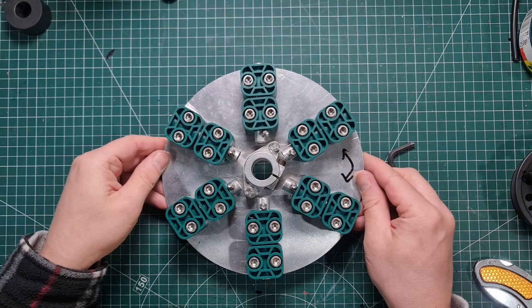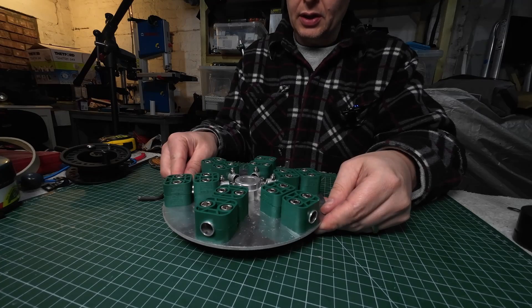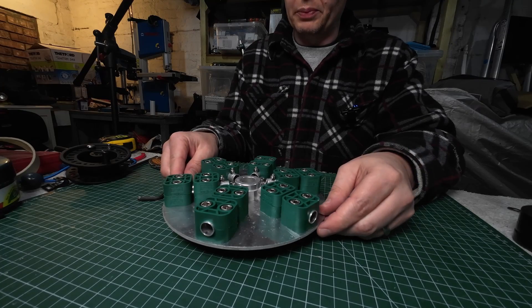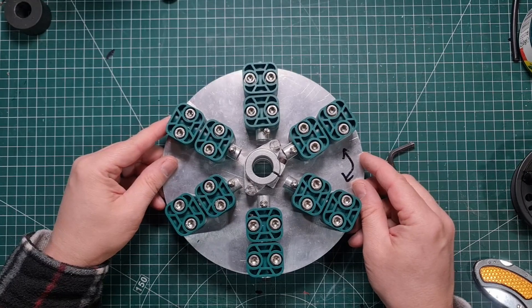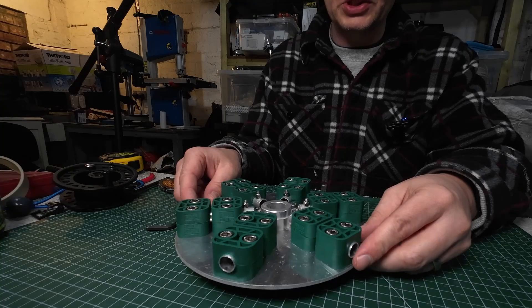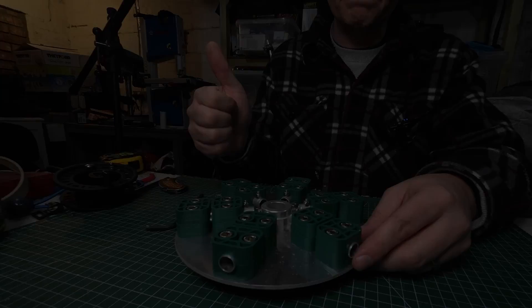In the next video we'll probably talk about the center post. Again, it's not really complicated — anyone with a little bit of DIY skills will be able to do that. Alright guys, catch you in the next one. 73, bye for now.